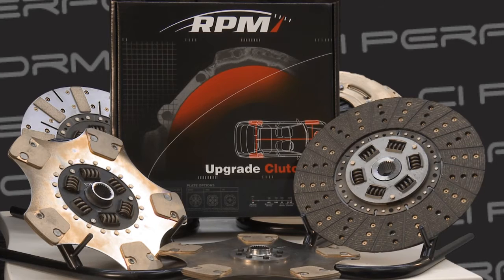If any of these things happen to you, it's a sure sign that you need to upgrade your clutch. The first level upgrade available from Clutch Industries is the RPM clutch kit, which is different in two ways to a standard clutch kit.